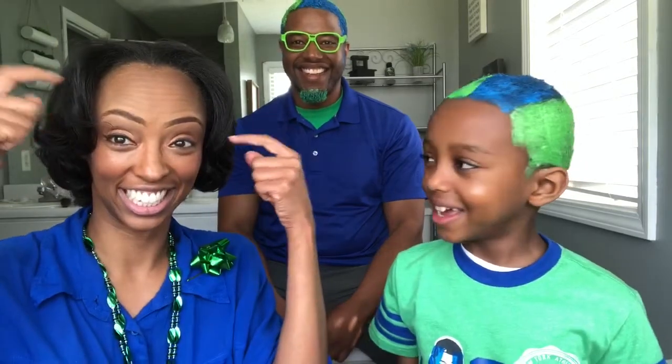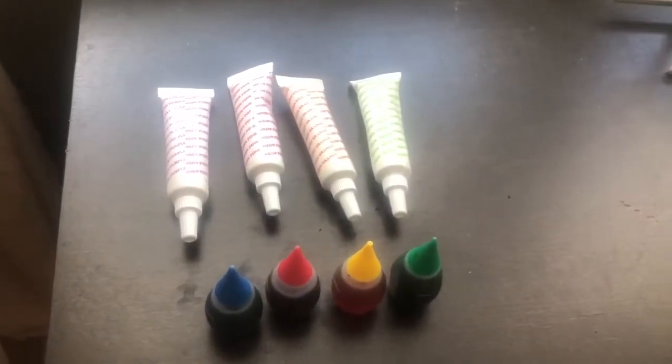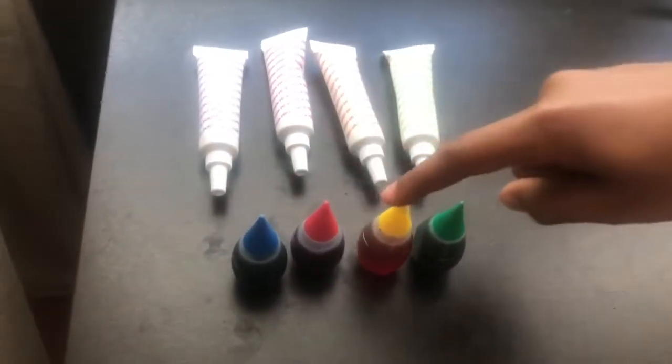Remember to click that subscribe button, hit the notification bell, smash that like button, and also hit the comments to see who won. So let's start with the ingredients — you will need food coloring in the primary colors and the secondary colors.